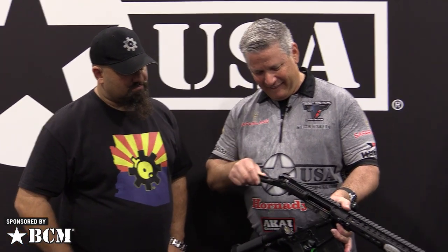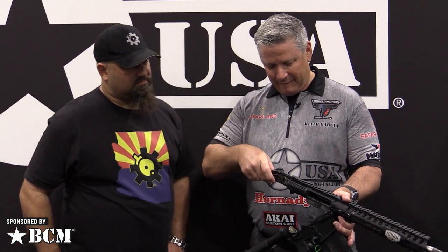A 308 that anybody can carry — the weight makes it lighter than a lot of the 223s out there. These are in production right now, so get online and contact your dealer. If you're worried about the SBR stuff, the 16-inch model is available at 5.9 pounds. Come see us at POF USA, booth 11374 at SHOT Show 2020.